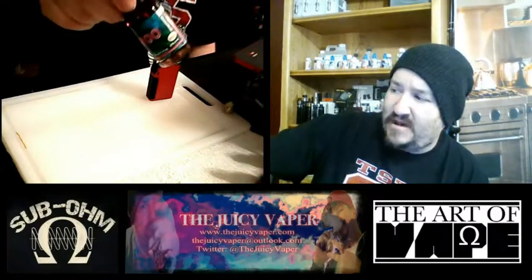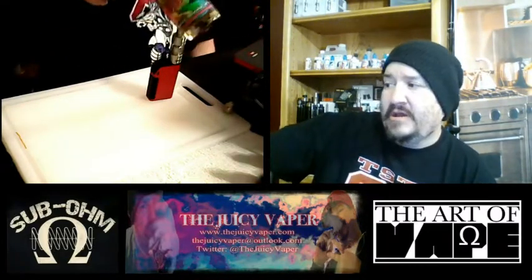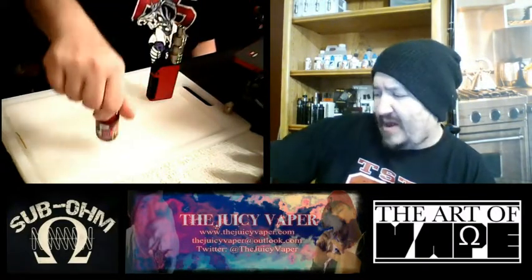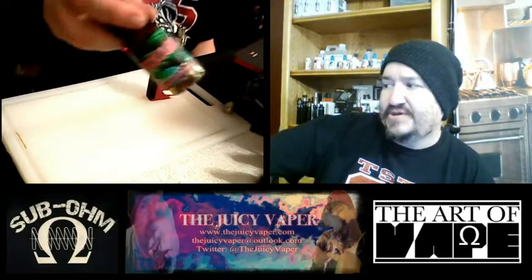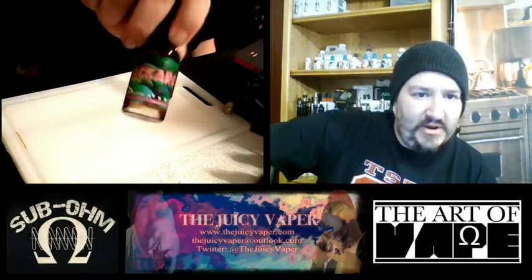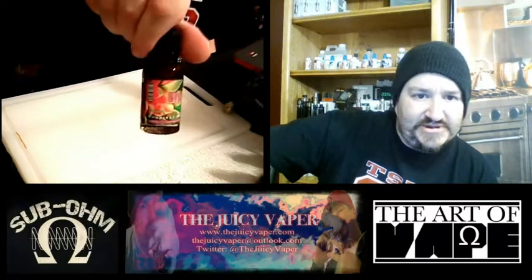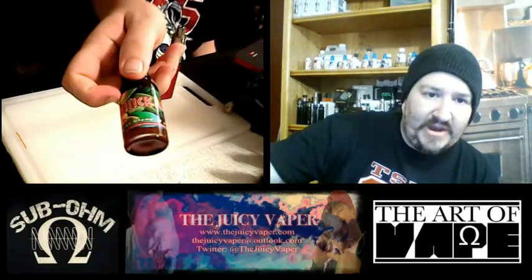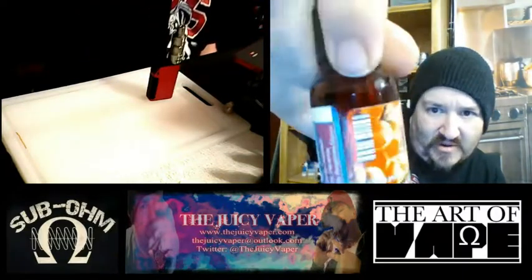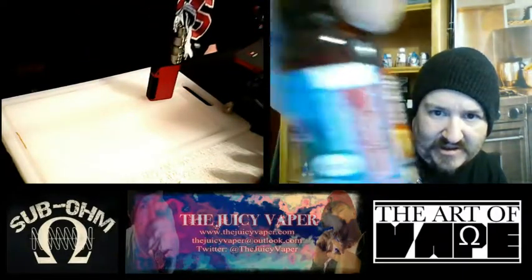Before I get going through the rest of the video, it is a Max VG and it's six milligrams of nicotine by volume. It's a colorful, nice label on there. Of course it's got all your new regulations and all that stuff that are mandated to be put on the bottle. It's all there — batch number and everything.